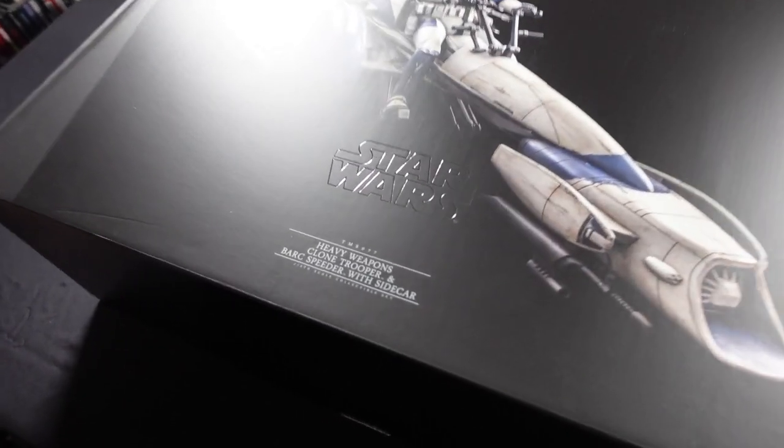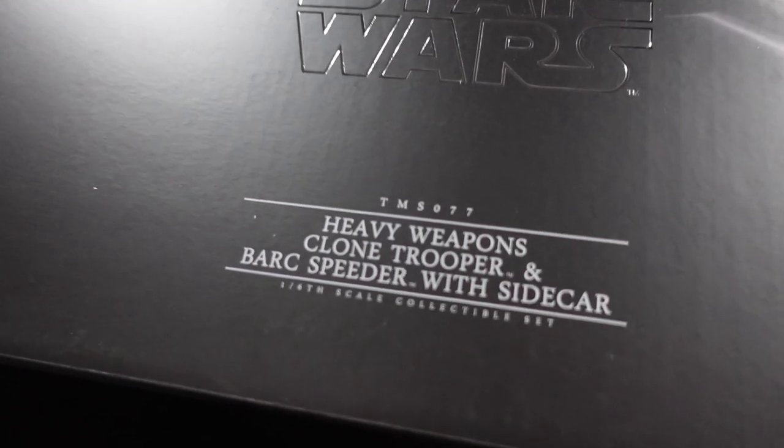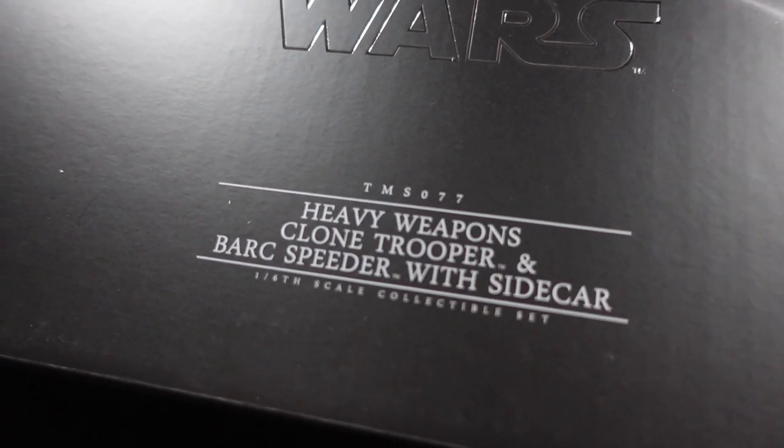What's up Multiverse, Dr. Dave and the Professor here. Welcome to the Geek Lounge and welcome to the second day of checking out some Star Wars Hot Toys. So who or what is this second one then? This is the Heavy Weapons Clone Trooper and Bark Speeder with Sidecar by Hot Toys.